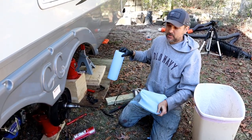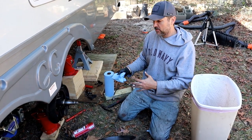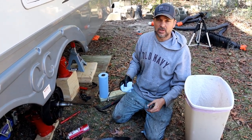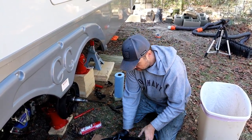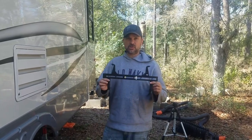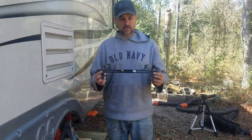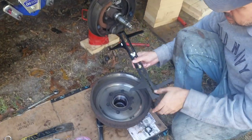Repacking your bearings is something you're probably going to want to do about once a year — it's very important because if they wear out you're going to have a potential failure of your hubs, and nobody wants that when you're heading down the highway. We have the drum off so we might as well check our brakes; there's a handy tool for that right here — I'll leave a link for all the stuff below.